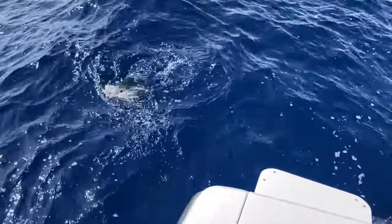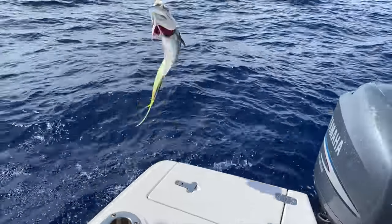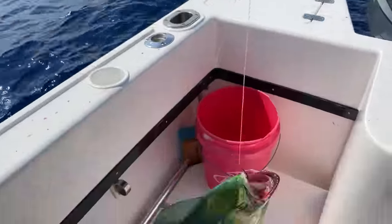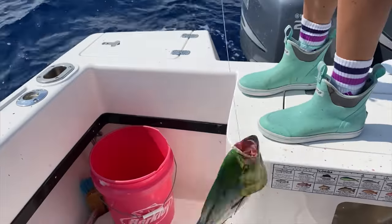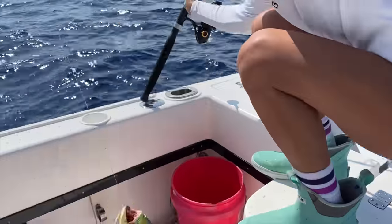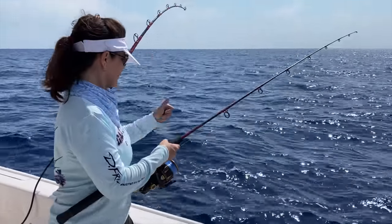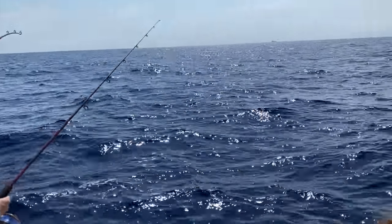Can I pull him in? Yes, swing him. One, two, swing. All right, let's measure this guy. And this whole time we've got Gale Force Mom keeping her mahi in the water for us.